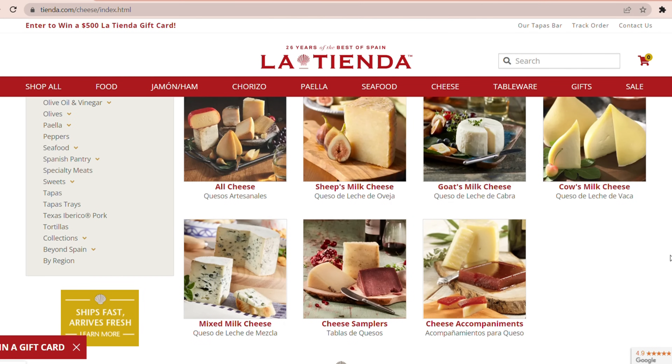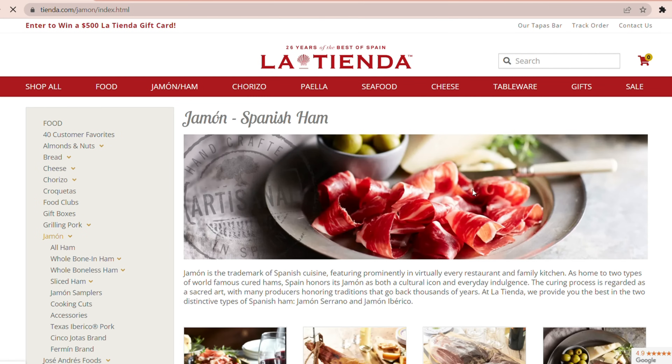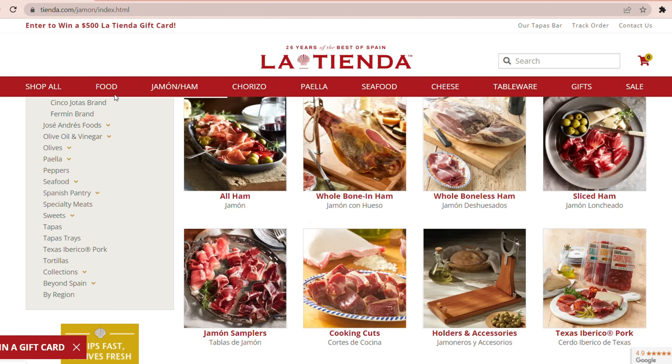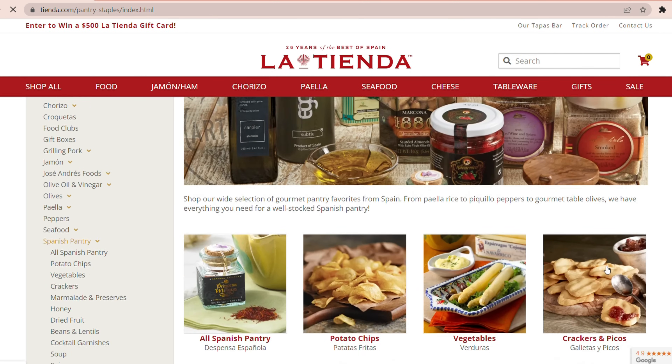They carry queso manchego, the famous jamon serrano and jamon iberico, marcona almonds, olives, the beautiful canned seafood from Spain, and all the spices you need to make all your favorite Spanish recipes.